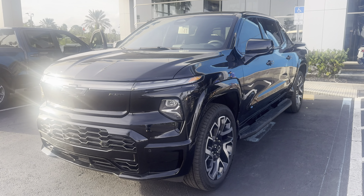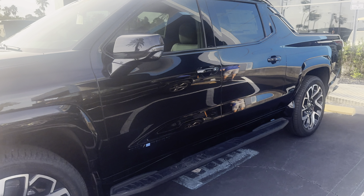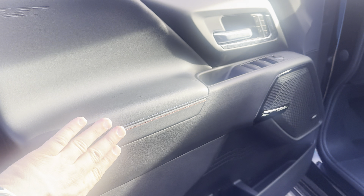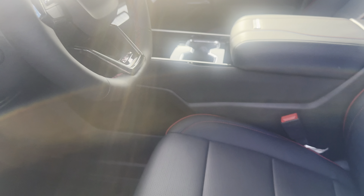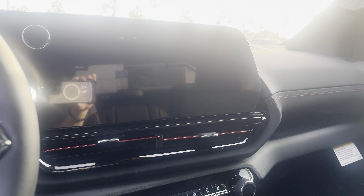Here's the Silverado RST. Nice stitching on the inside. The nice red flares show that you're in an RST — Silverado First Edition. Nice big screen. Nice big panel roof.